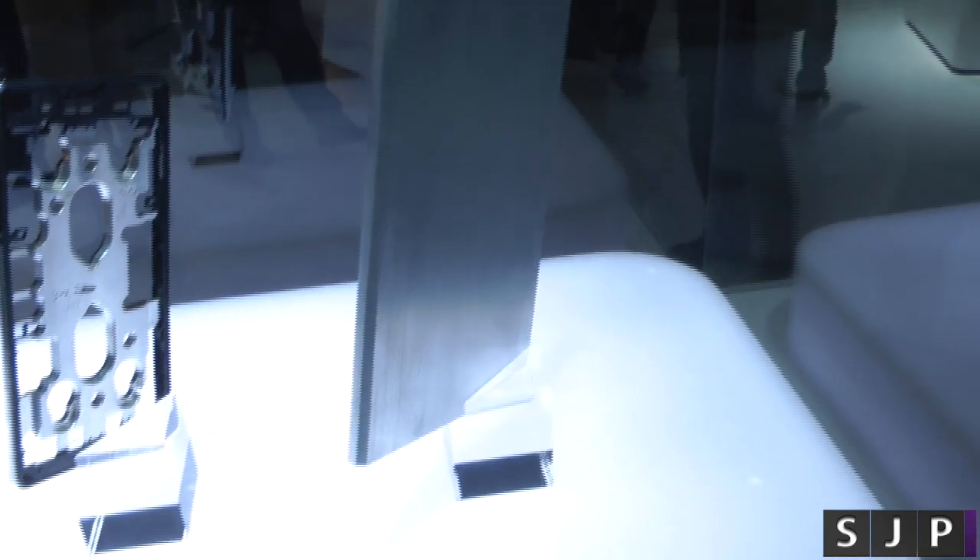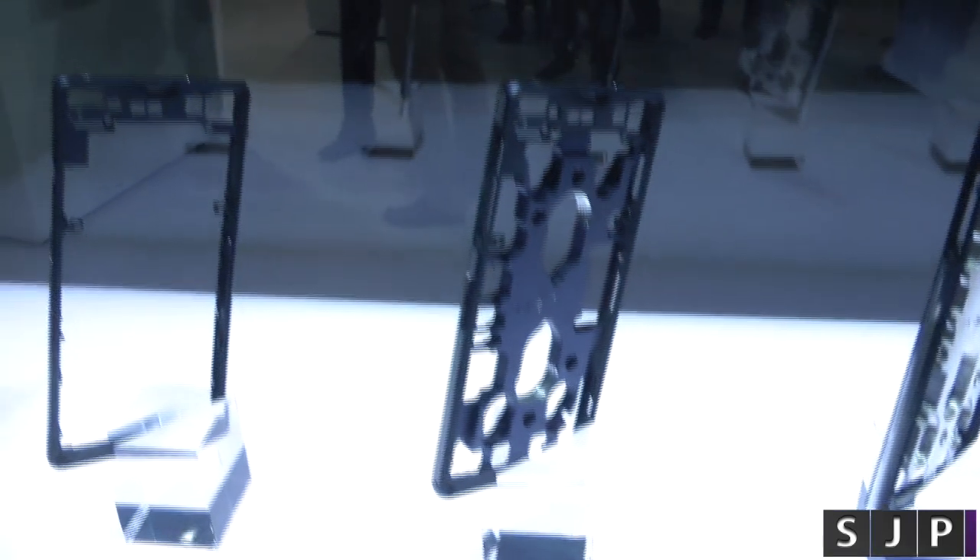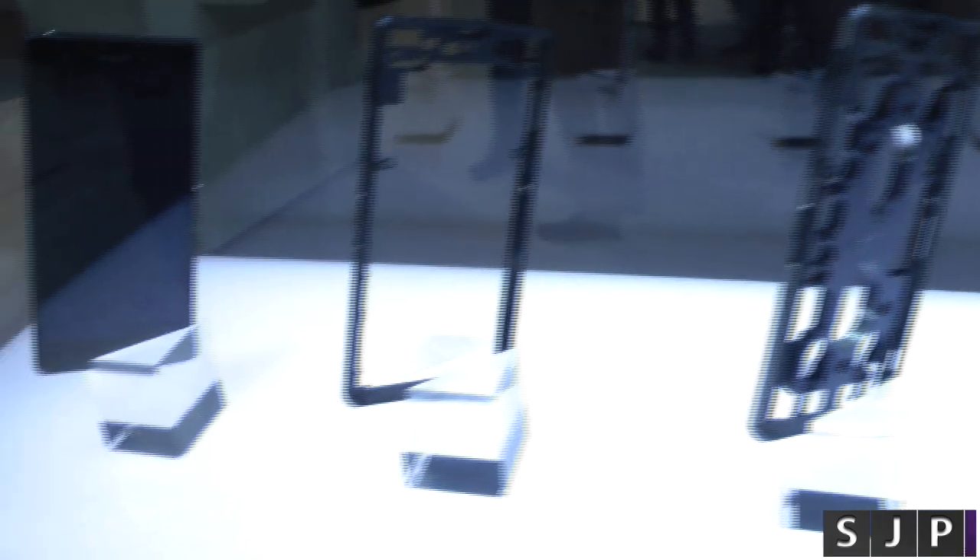So the actual Sony Xperia Z2 starts out as a wee piece of aluminium, and then it goes to this. So it gets machined and cut out to that, and then eventually cut out to this one here, and then finally we get the actual case itself, and we end up with this bad boy here.